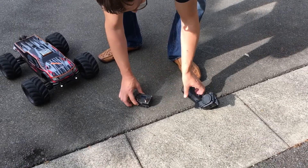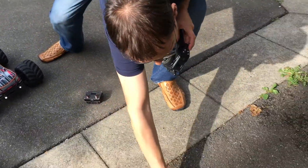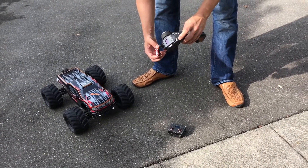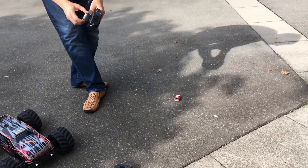No worries, the Coke Can car did survive. So now let's try to drive it with the big 2 channel car style transmitter. Works fine.